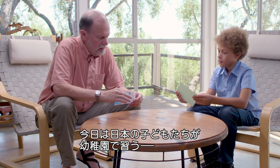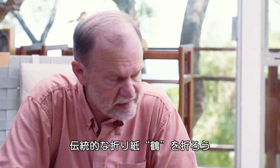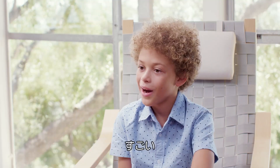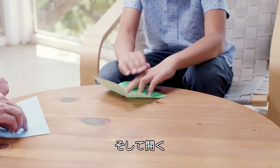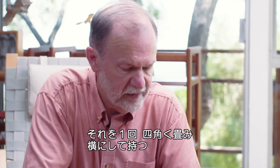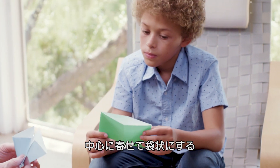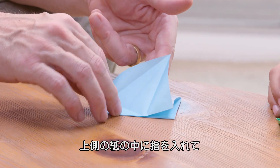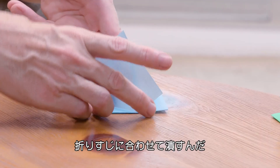We're gonna start with a model that every Japanese person learns in kindergarten. It's called a crane — a traditional origami design, it's over 400 years old. So people have been doing what we're about to do for 400 years. Let's fold it in half from corner to corner, unfold it, and then we'll fold it in half the other direction, also corner to corner. We're gonna lift it up and hold the fold with both hands, bringing these corners together to make a little pocket. You're gonna put your finger underneath the top layer and make that layer fold right along the edge.